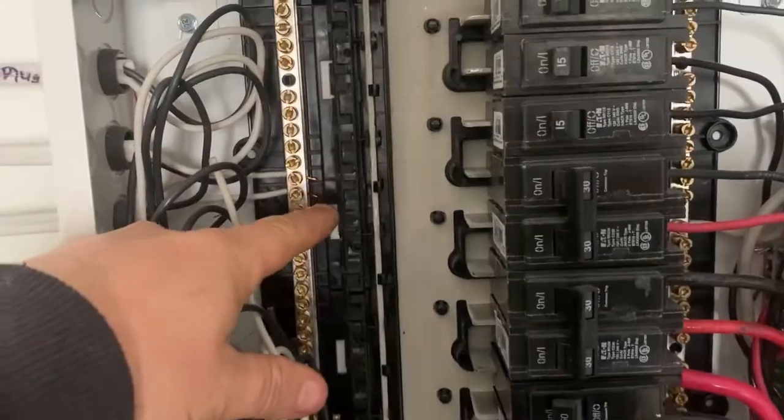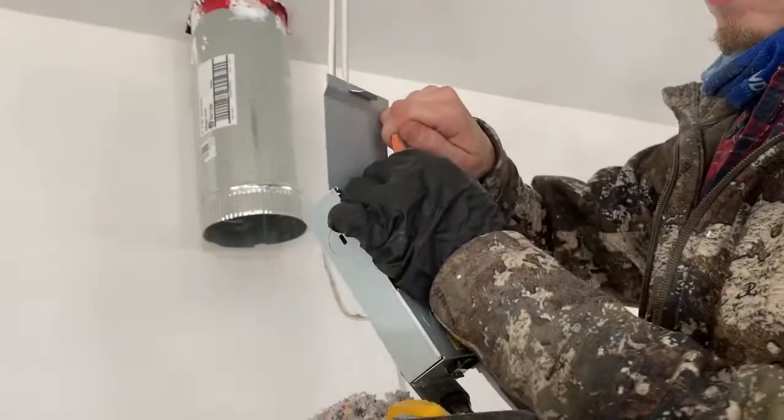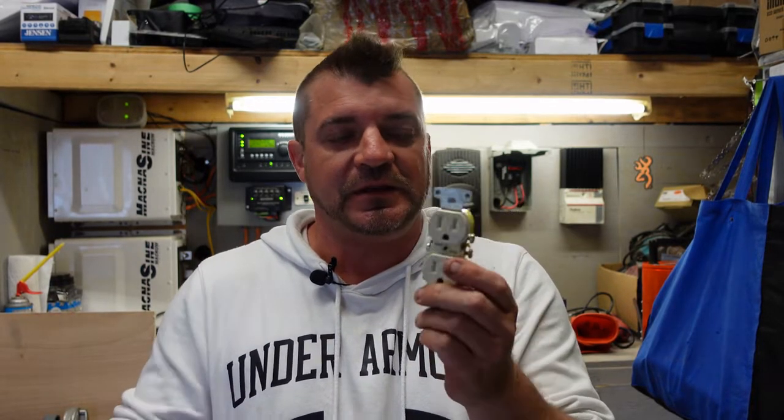Today we're here to talk about 15 and 20 amp receptacles — the difference between them — so stick around to find out.